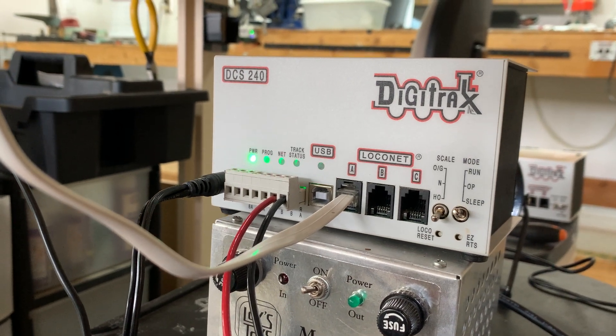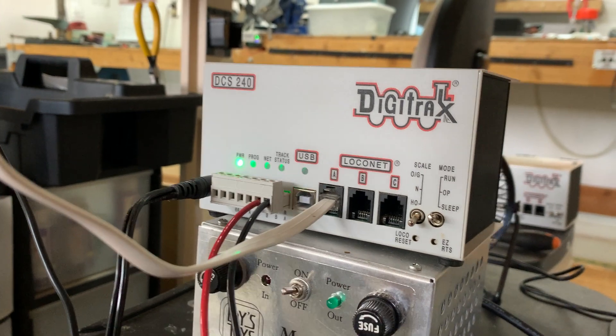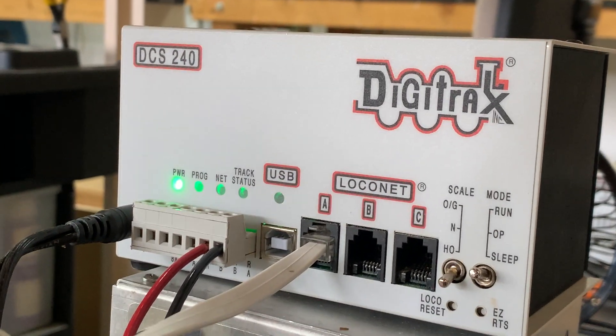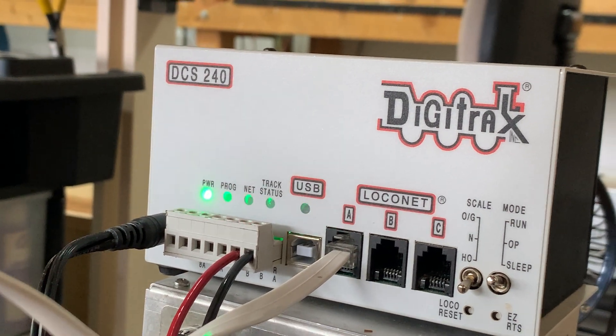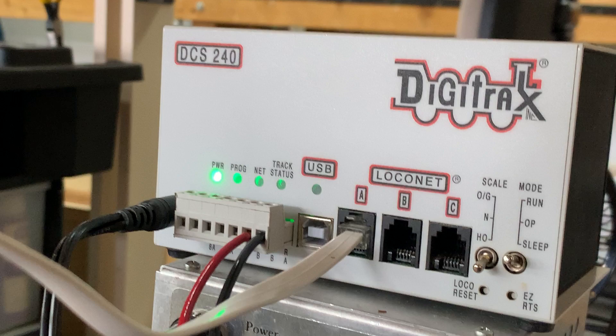This is my DCS240, my Digitrax DCS240 that I purchased off of eBay from Iron Planet Hobbies in July of 2021.